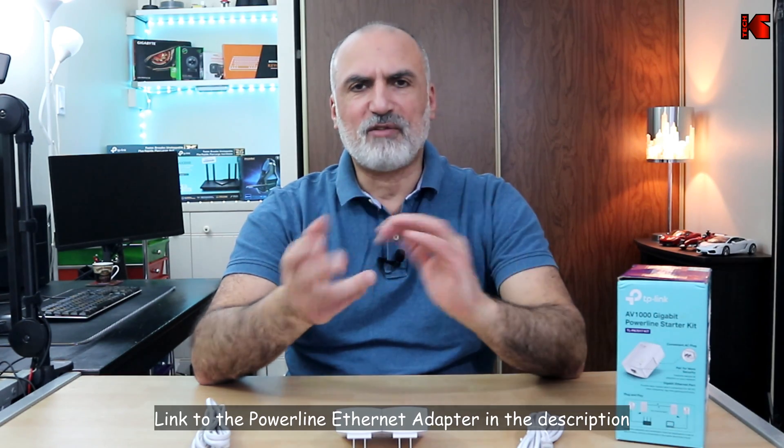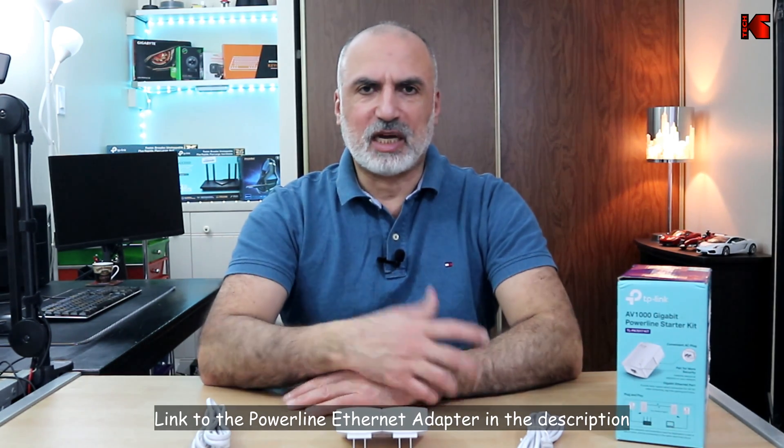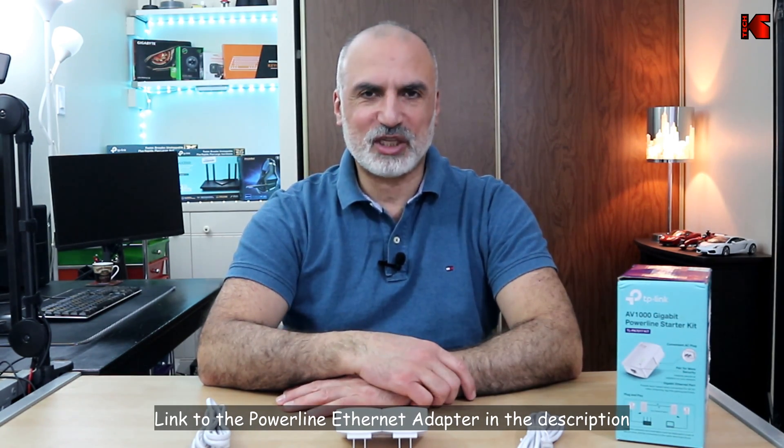The reason I'm installing these Powerline Ethernet adapters is that I have a TV in another room that is a little bit far from my Wi-Fi router. My internet speed is 120 Mbps but the TV is getting only around 11 to 12 Mbps, and I cannot watch 4K movies on it, so this is why I decided to purchase this.